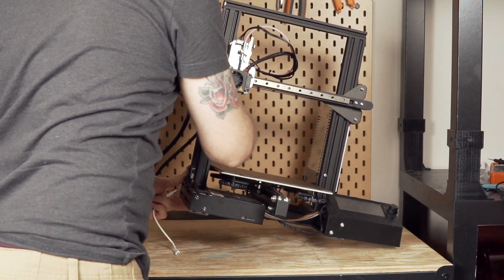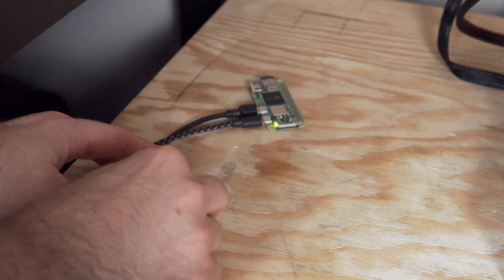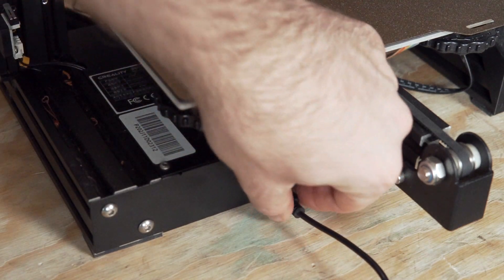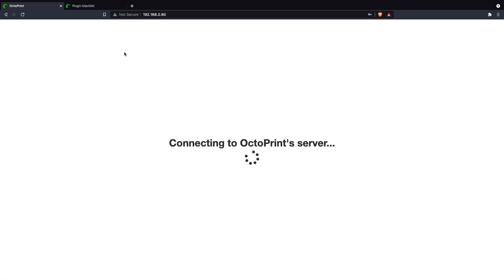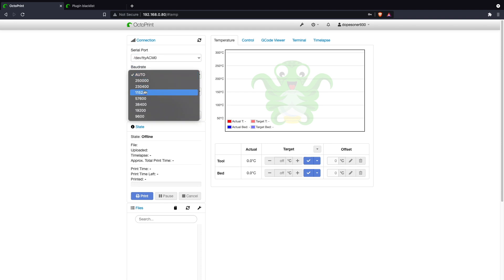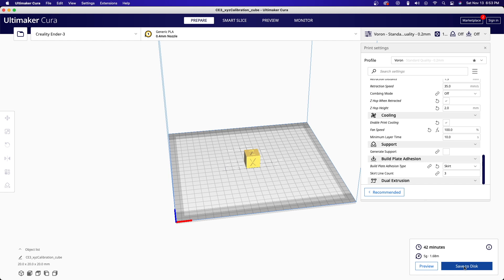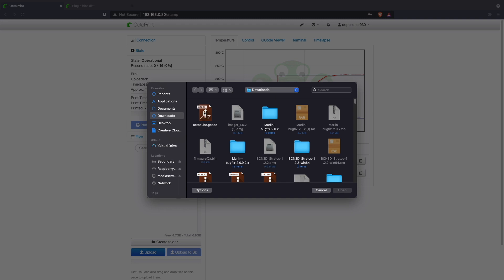Now that the Pi and OctoPrint is installed, we'll go ahead and plug this into our printer. I always recommend turning the printer on first before connecting the Pi — I've seen printers do some really weird things when you power the boards with the Pi. So turn the printer on, plug it in, then go ahead and connect to your printer. I recommend refreshing OctoPrint so the printer will show up on the serial port. The baud rate is usually 115200 or 250,000 — in my instance it is 115200. And as you can see, it says it is operational.